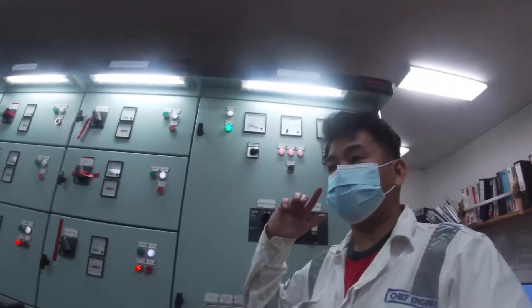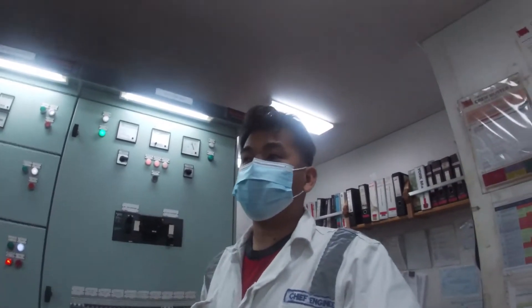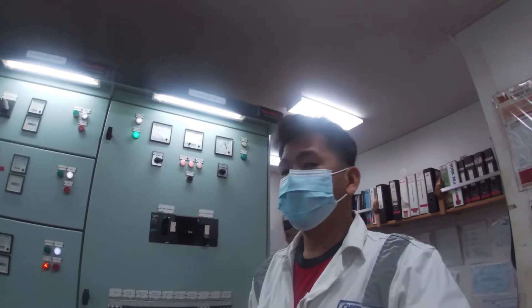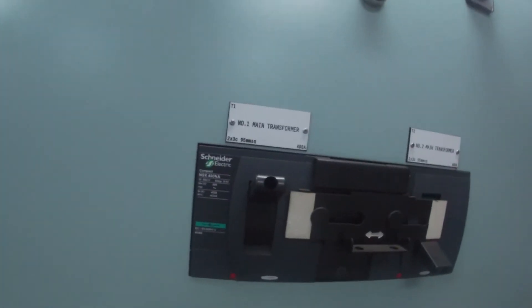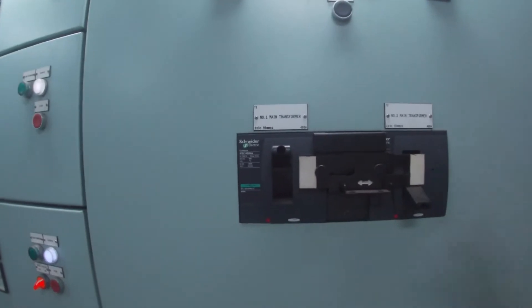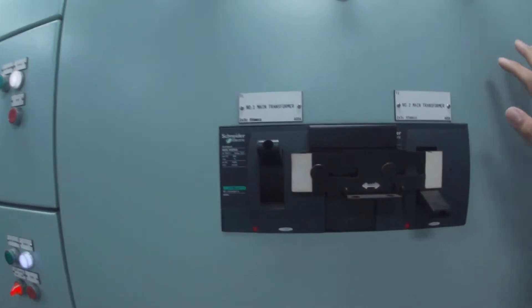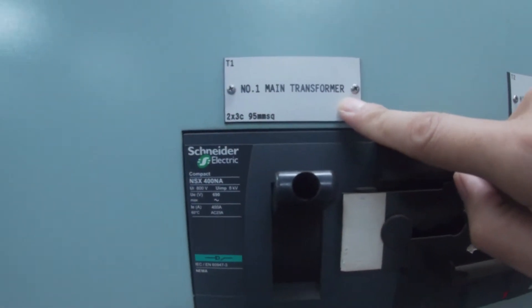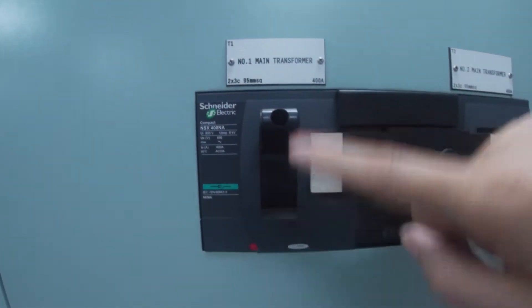Good day everyone. Today we'll be doing some maintenance on the main transformer — just normal maintenance, cleaning, and inspection. We will be changing it over during the dry dock. The transformer currently in service is number one, so this is our feeder panel disconnected with the number one main transformer of the vessel, already on and locked.